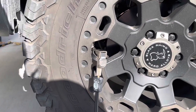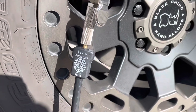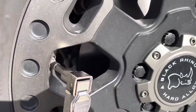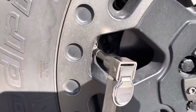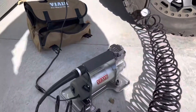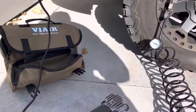The air-down process was actually super easy with the built-in feature. The only downside I've seen so far is that the chuck is a 90-degree angle, and most of these wheels have a shorter valve stem, so you'll need to get an extension to work that out. But all in all, it looks like a pretty decent little portable compressor, so we'll give it a shot.